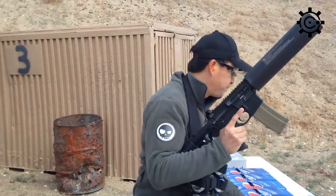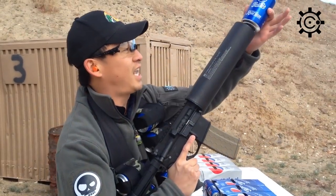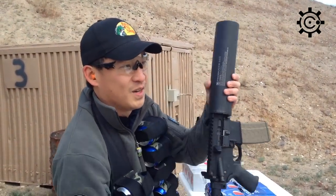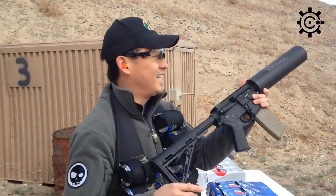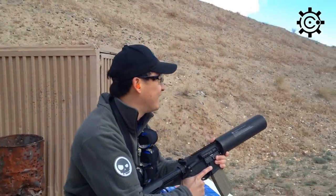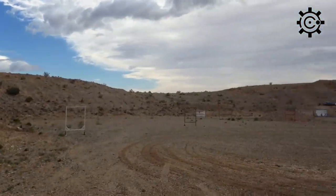So I've got the safety on, and basically you can take your beverage of choice, take a can, and slip it right in there. Take aim at your favorite target — there's a target there about, looks like maybe a hundred yards.